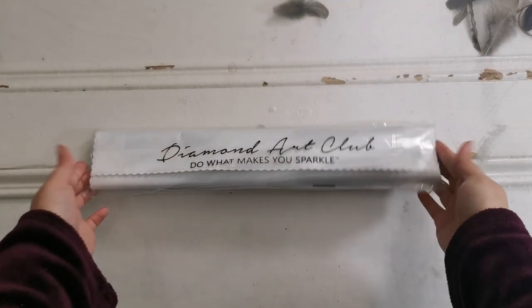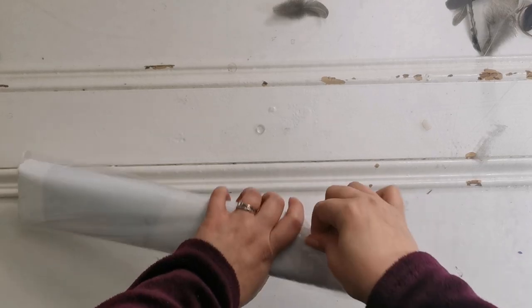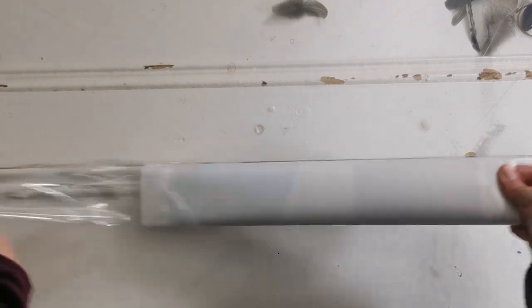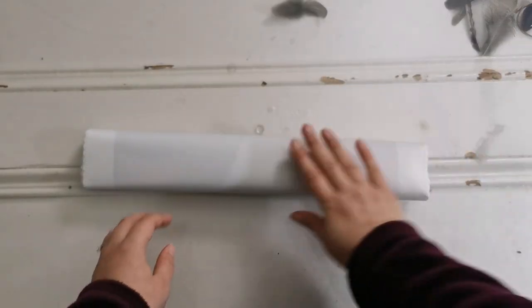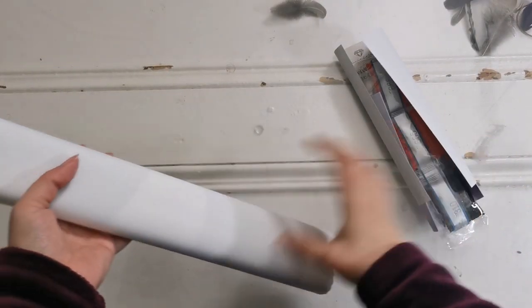Let's go ahead and see what's in the bag. It's got a dust cover to protect it. Inside, there's the painting. It's very soft, beautiful canvas material with that felt on the back.